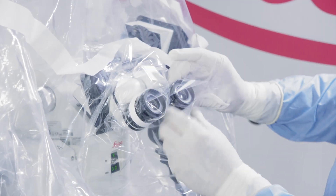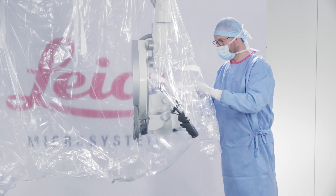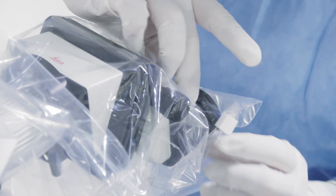Secure the eyepiece covers using the Velcro straps. Then use the other binocular covers, depending on the number of binocular tubes to be draped.